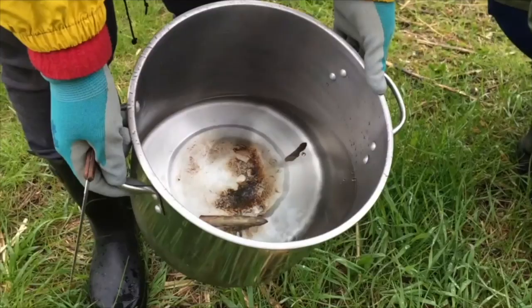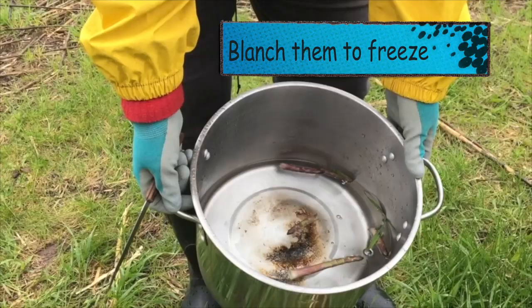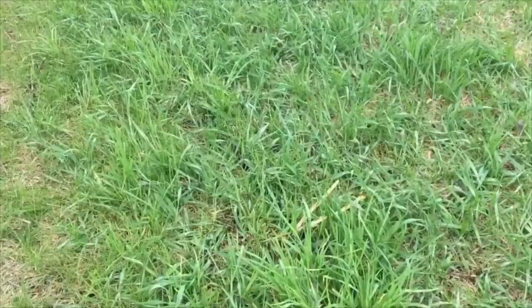We're going to put them here in a big casserole full of fresh water. Actually, if you can put cold water it's even better, because we're going to cook them as soon as we have them all picked up.